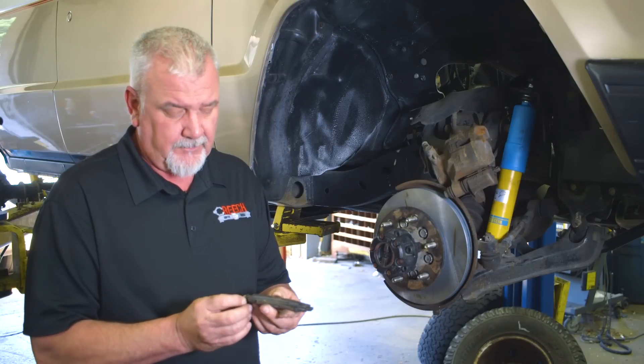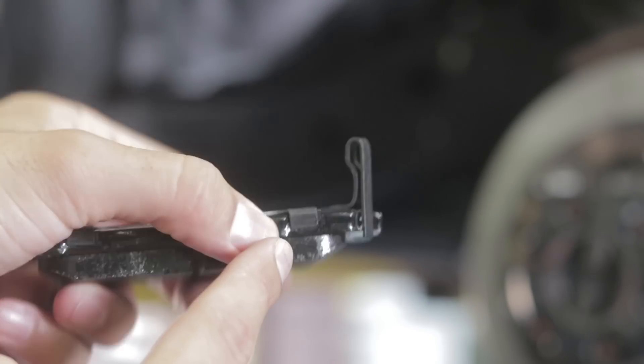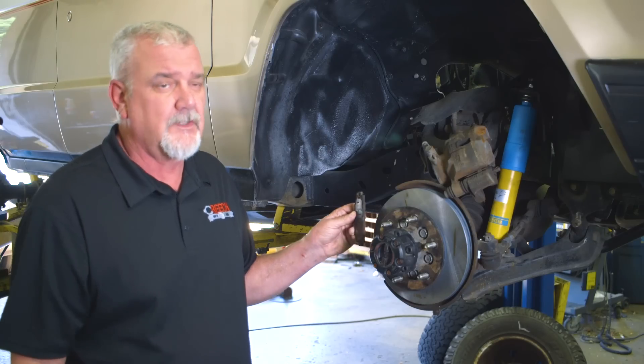All brake pads have a wear indicator that's about two millimeters from the distance of the pads being completely worn out. That metal indicator will make a squealing noise on the rotor to let you know something's wrong.